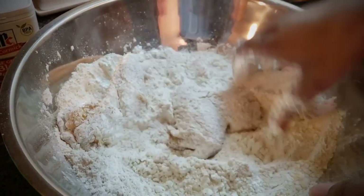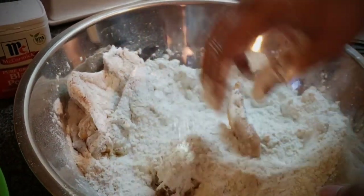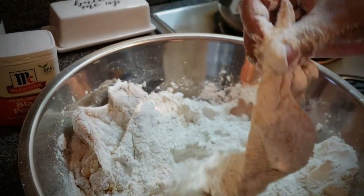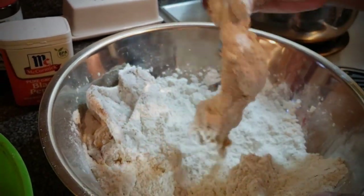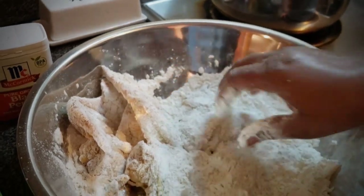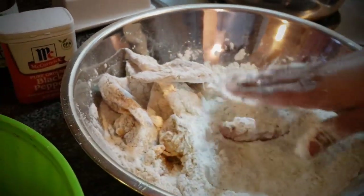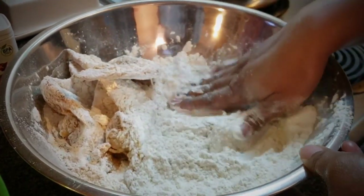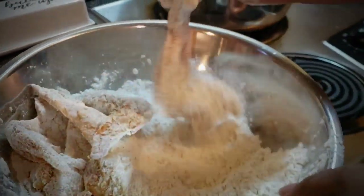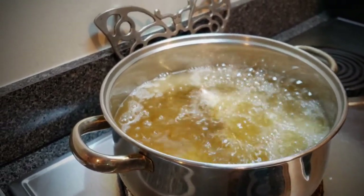We're ready to batter our chicken. Coat it, put a few to the side. You can use a big bowl or a bag. Just do it real quick like this. Before you put it in the oil, you want to shake it off like this — shake it and then put it in. I'm deep frying them today; sometimes I use a frying pan, but they're being deep-fried today.